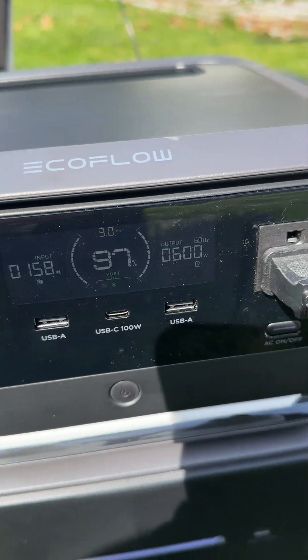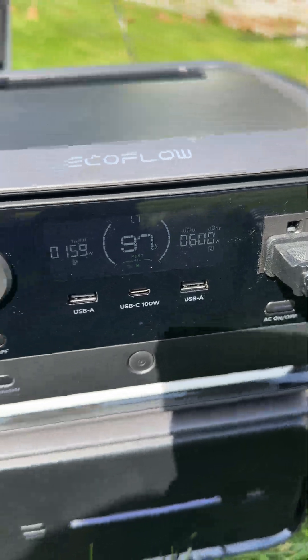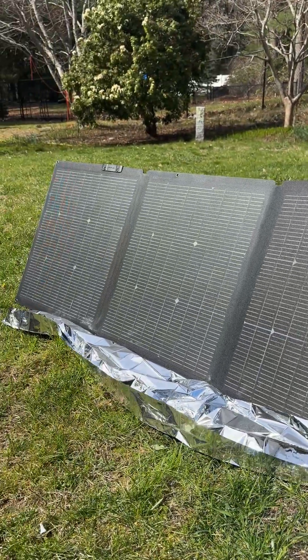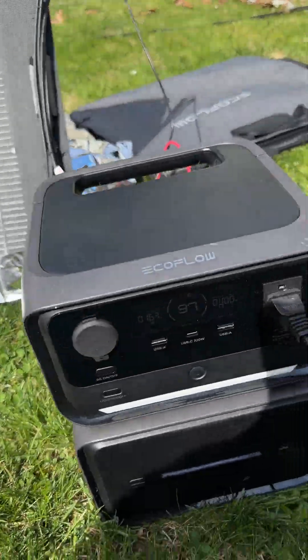But with a laptop, and Starlink internet, and any other small electronics, with a 220 watt panel, you're typically going to be able to run it as much as you want, because you can charge it while it's being used.